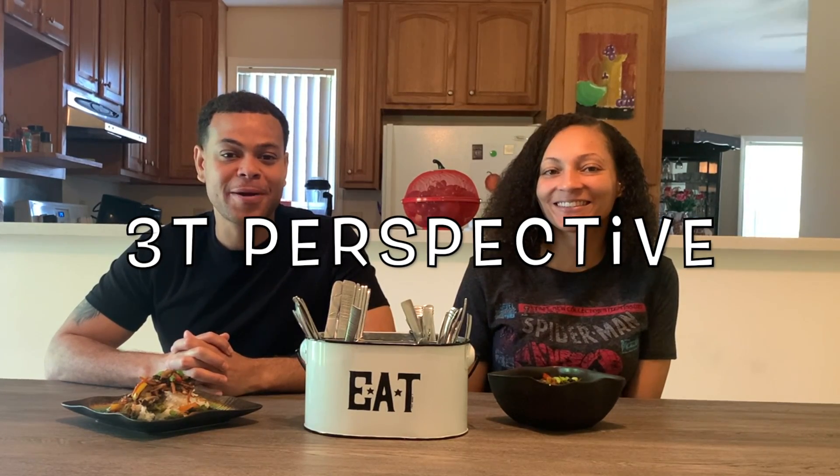Hey everyone! What's up everybody? Welcome back to the channel. For those of you who are subscribed, definitely thank you for subscribing. And for those of you who are new to the channel, go ahead and like and subscribe, and hit the notification bell so that you guys will be down with the notification squad.